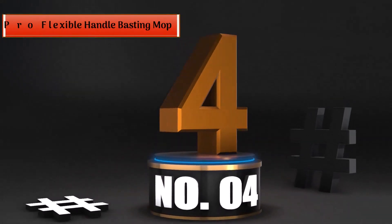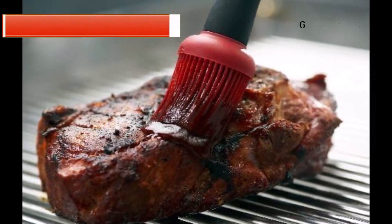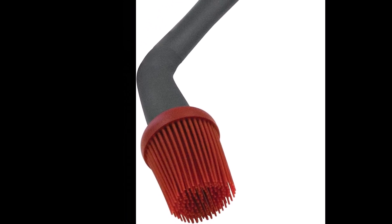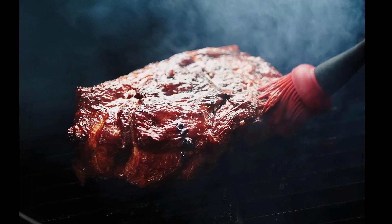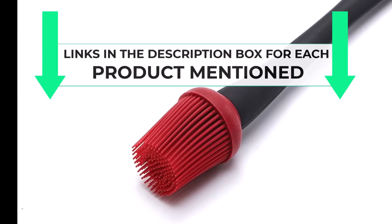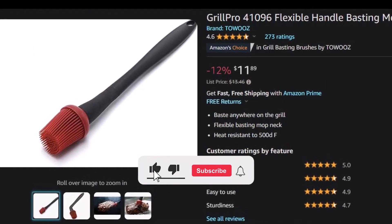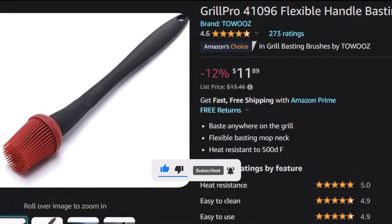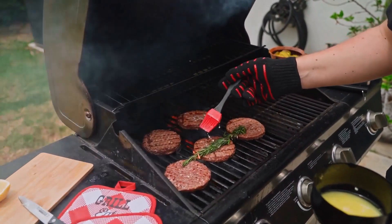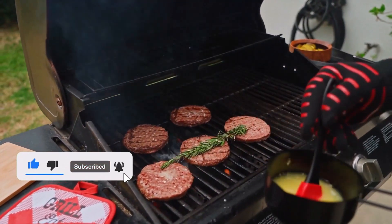Number 4: Best Mop — Grillpro Flexible Handle Basting Mop. If getting a whole lot of marinade onto whatever you're about to grill is your number one goal, look no further than the Grillpro Flexible Handle Basting Mop. The density of the bristles combined with the round, mop-like shape allows it to hold an impressive amount of liquid without actually absorbing the marinade. It also offers a more precise application compared with the other mop brush tested, given its slightly tapered shape. It's a great design for applying a lot of marinade in a precise manner.